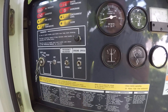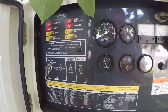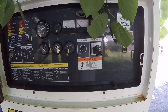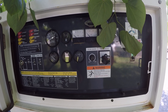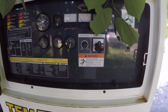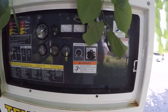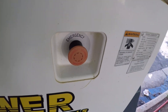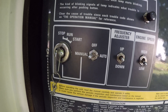Now if none of these scenarios work, there is a good possibility the customer does have a dead battery. In most instances, however, if a customer calls and says the machine will not start and will not crank, it is most likely one of these two scenarios: either the emergency stop or the off/auto/manual switch.